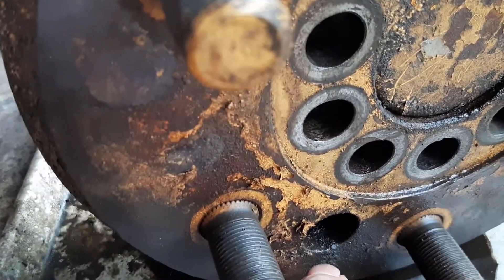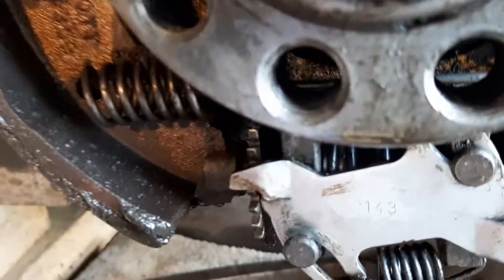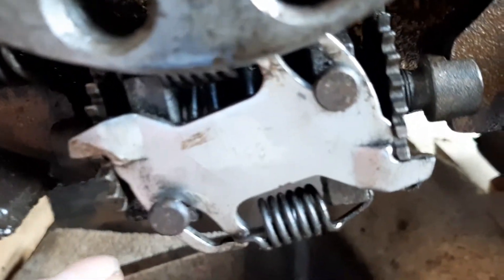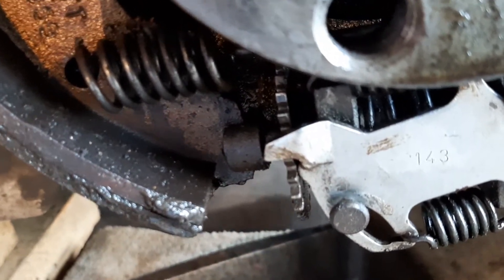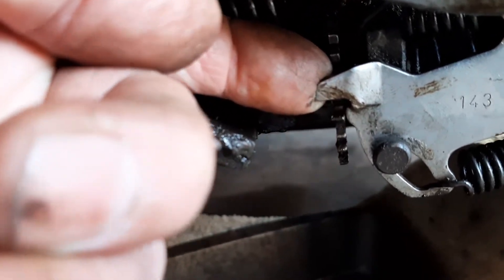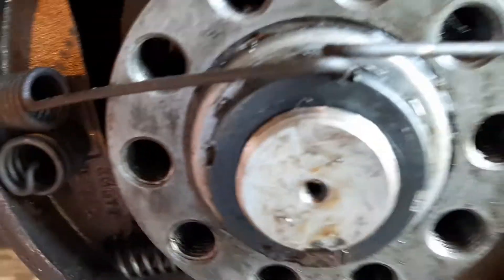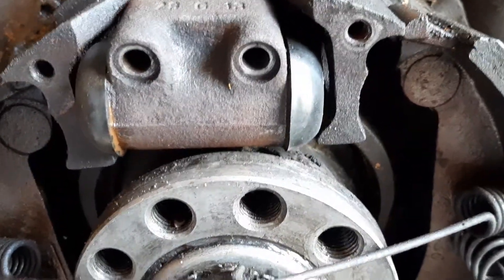This hole right here — you turn the drum so it lines up with these adjusters. You wheel them back. I put a little stick in there and pulled these out so you could wheel it easily, which brings in the shoes. Pulled the drum off.